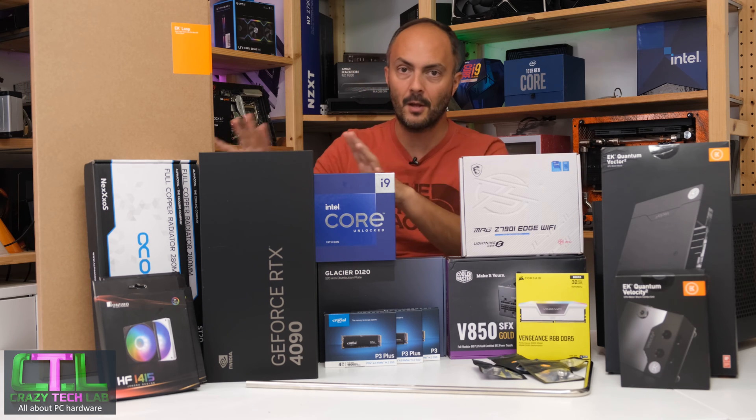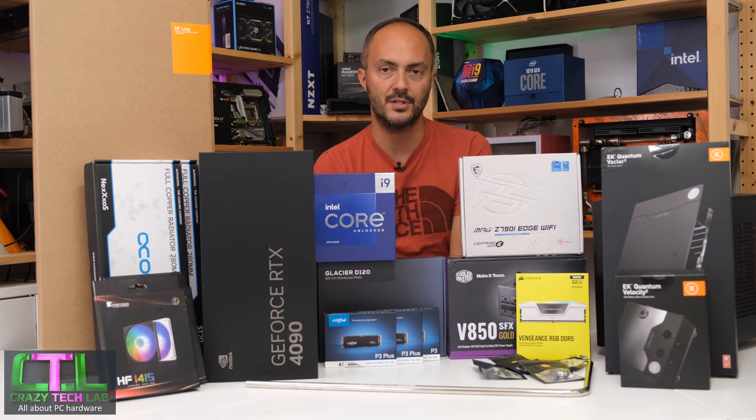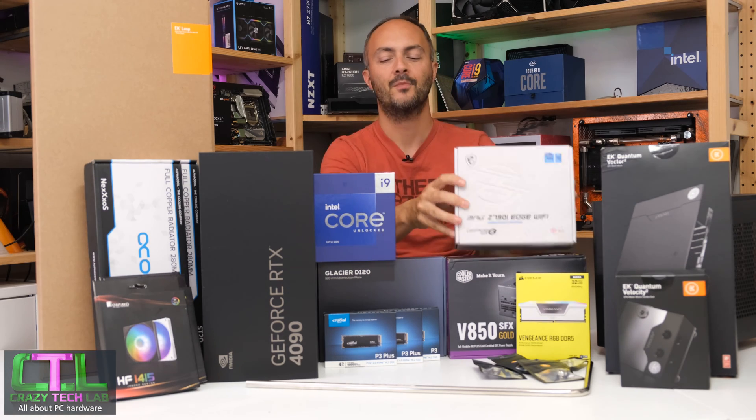Today we'll be running through all of the components, explaining why I chose them, doing a quick unboxing, and just generally looking at the products. First though, we have to talk about the case.